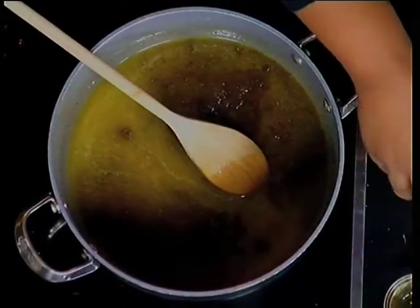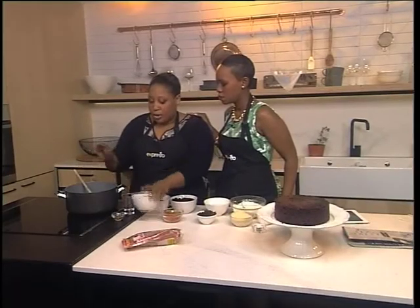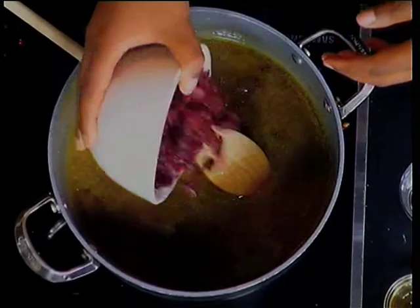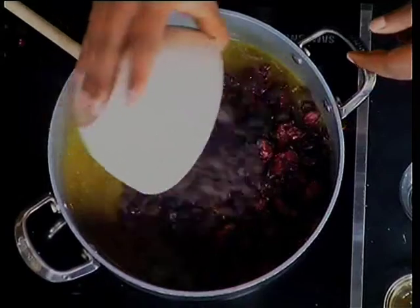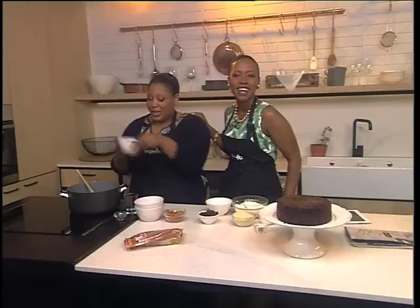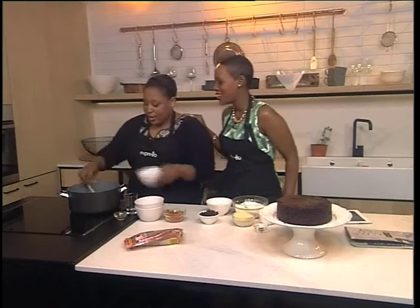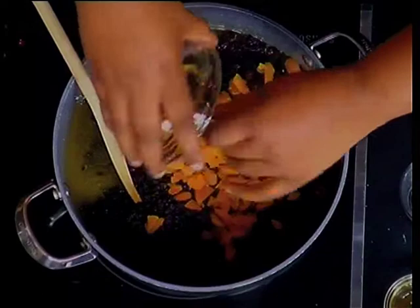Some vanilla extract is going in there. This is some brandy, which you can leave out if you're not into it, but it'll cook out anyway. Dried fruits and cranberries — you can use half cranberry, half sour cherry, which I like to do as well. Sour cherries are delicious. I also like some currants going in there, and a bit of dried apricot, which is very different for a Christmas cake, but it's good too.